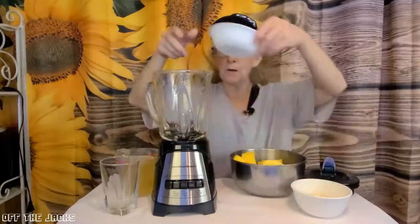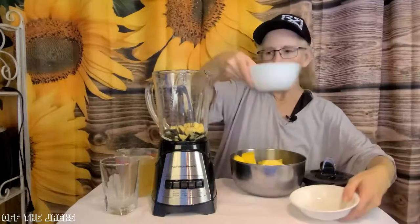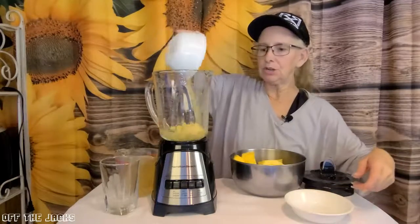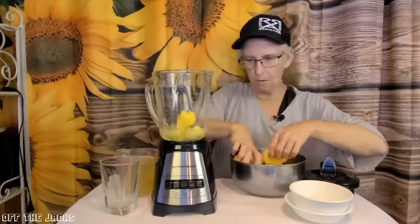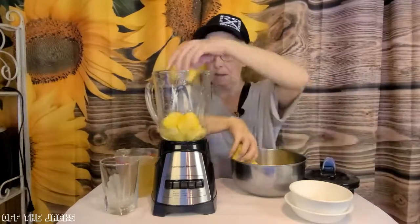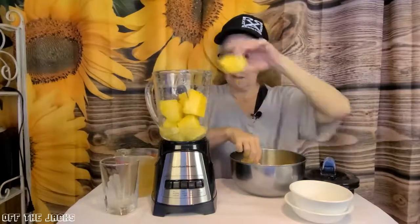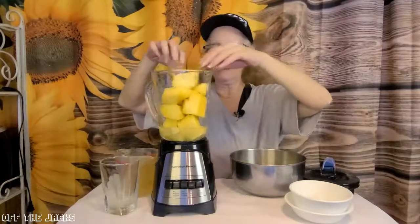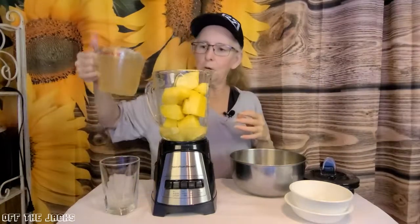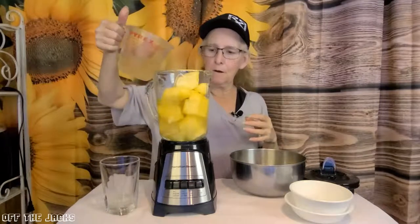I'm going to throw some ginger in and I will put the lemon juice in. We'll toss in some pineapple, get a good bit in here. I don't know if it'll all fit, but we'll put some in and then I'm going to pour in my water.